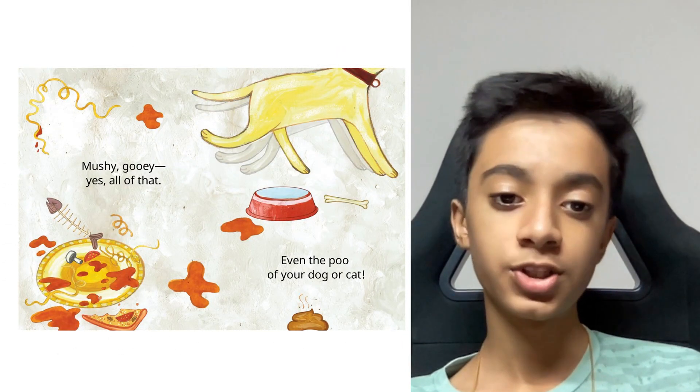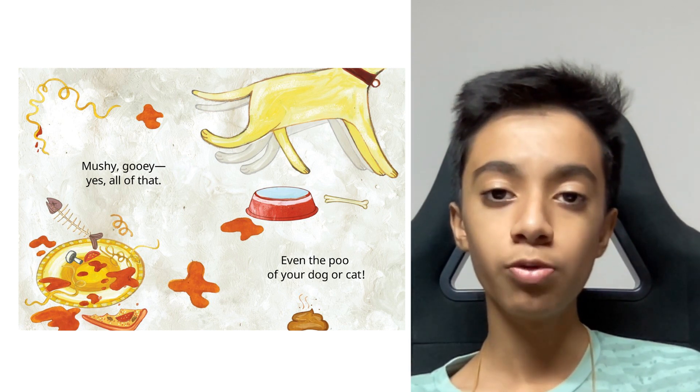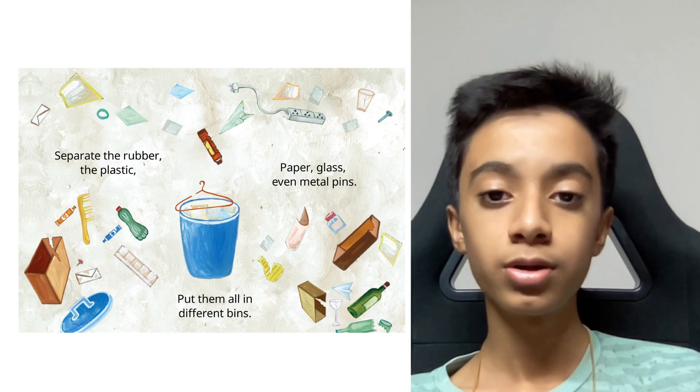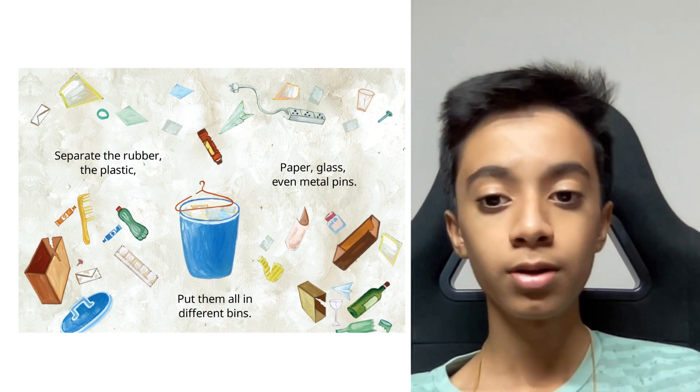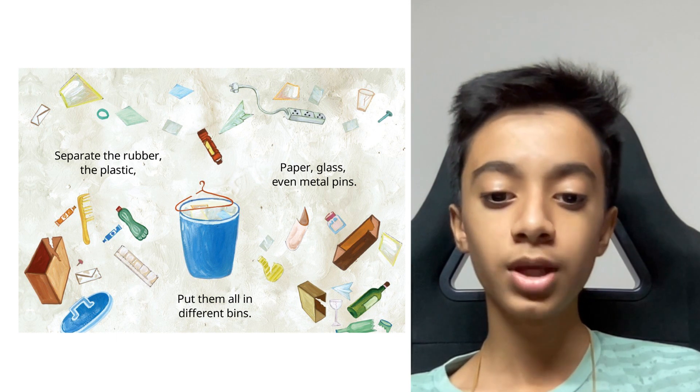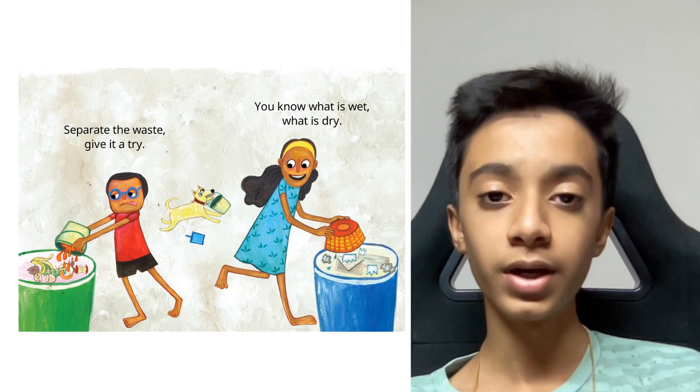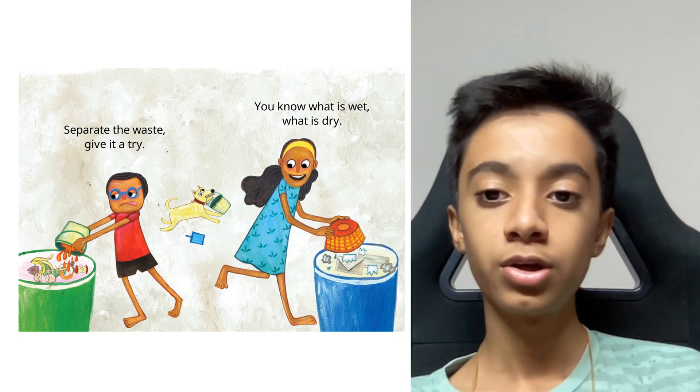Mushy, gooey — yes all of that, even the poo of your dog or cat. Separate the rubber, the plastic, paper, glass, even metal pins — put them all in different bins.